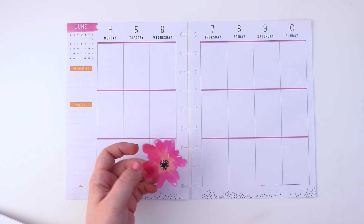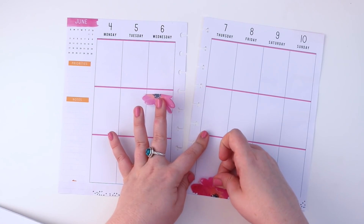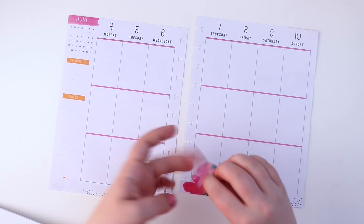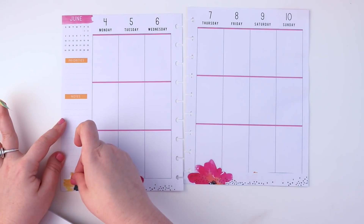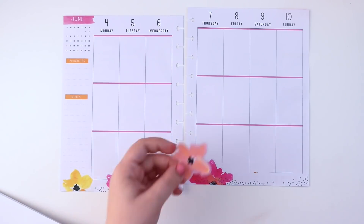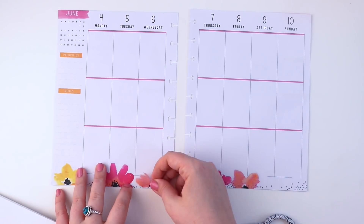The floral stickers I'll be using at the bottom of the page are from the 'Today is the Day' sticker book — they still sell these in stores, so I'll have a link down below. I love this sticker book so much and these are some of my favorite floral stickers. I like how the bigger ones can be cut in half so I can get two for one, and it just looks so cute.